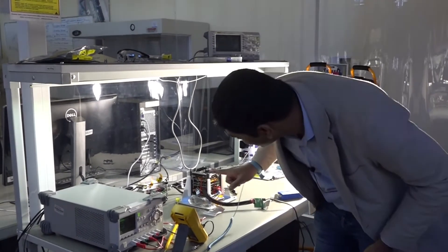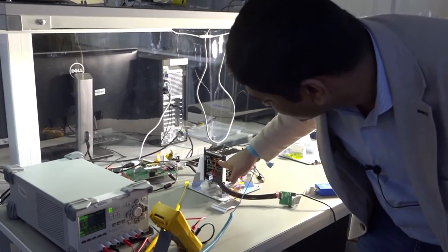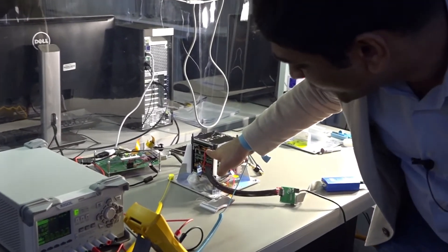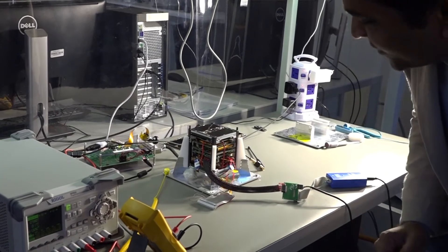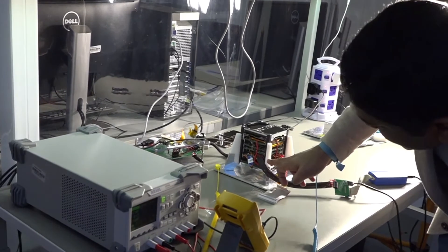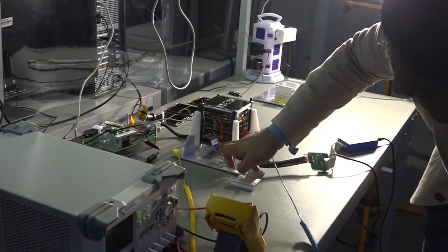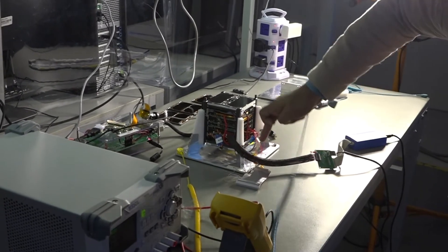You have a number of things. The first one, you have the solar panels on all sides. This one is a magnet torquer board which is used for controlling the attitude. We have the onboard computer, then we have the electrical power system with the batteries loaded at the bottom. Then we have the transceiver and the antennas are at the bottom.